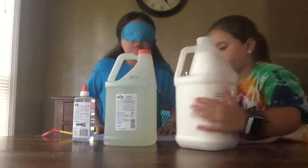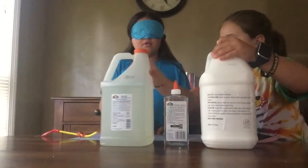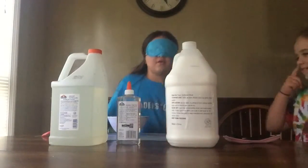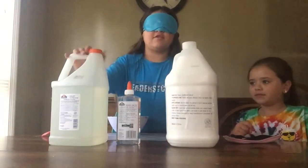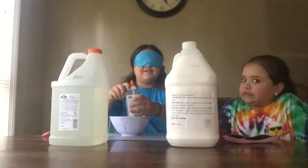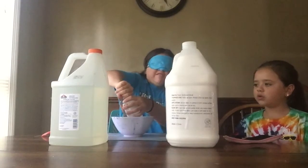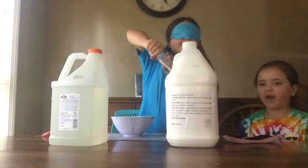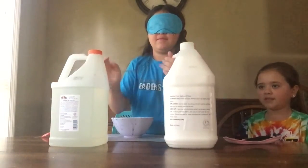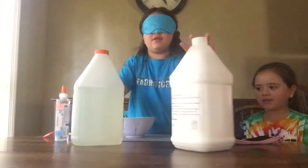Okay, you ready? Make sure the camera is still recording. Go! Okay, I'm going for the little clear one. The thing is, I don't think we've used this one before. Yeah, we haven't. Okay, now I'm going for the regular clear one. That's this one.